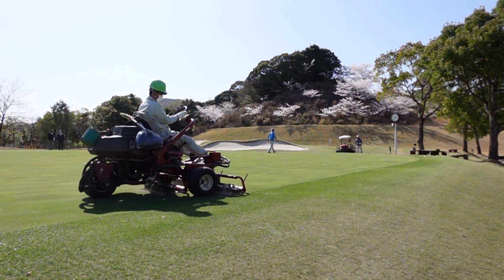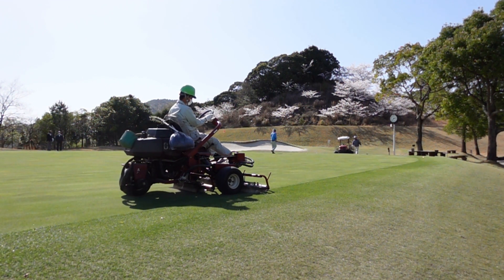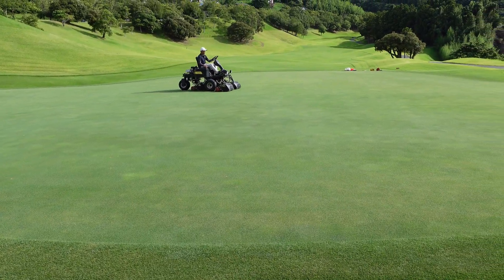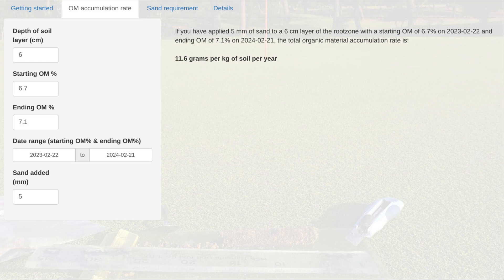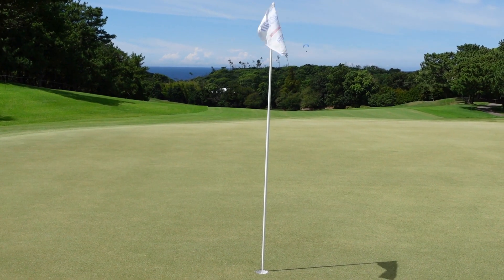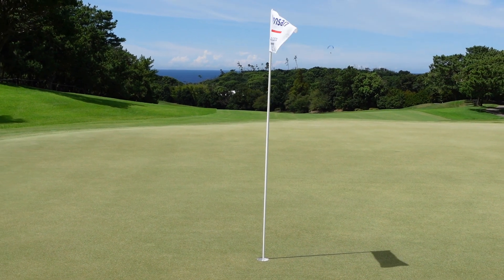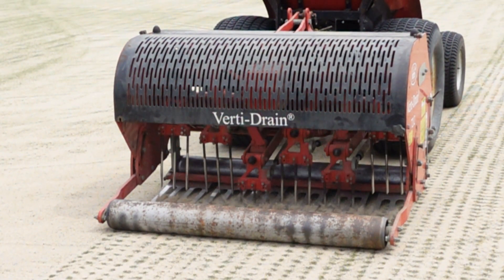Here's how not to do it: don't chase after an OM number that is disconnected from the surface performance of your greens. A few other things to wrap up: healthy grass and a better growing environment tend to produce higher OM values. When you don't top dress and don't core, organic material doesn't change much as long as you keep growth under control. I have an OM246 calculator I recommend you check out to estimate your OM accumulation rate. Doing the OM246 test, you find out quickly if you are applying enough sand, not enough sand, or just the right amount — and where in the soil that sand needs to go.